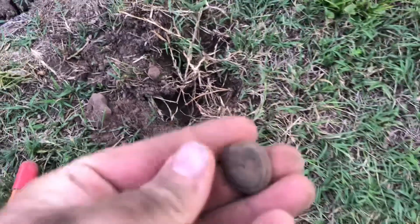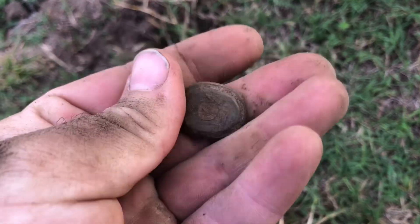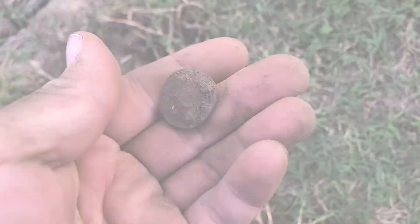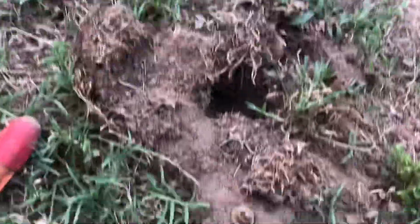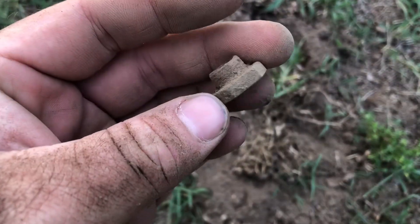One of those old canvas tarp clips, canopy clips — second one I found. Got another valve stem base, possibly Model T.